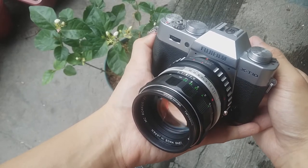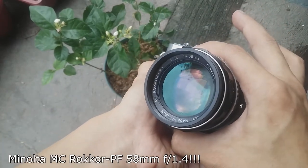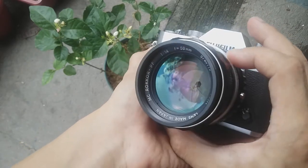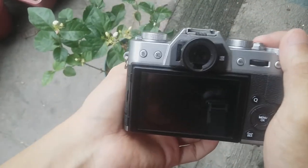Hello, I have here the Fujifilm X-T10, and mounted on my camera is a Minolta MC-10, which I have previously converted into a Nikon mount. So today, I would like to show you a very cool feature of this camera.